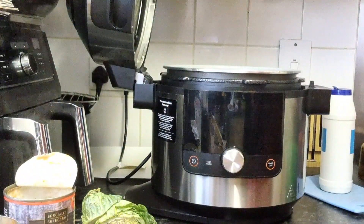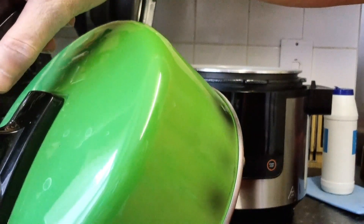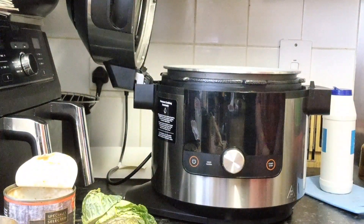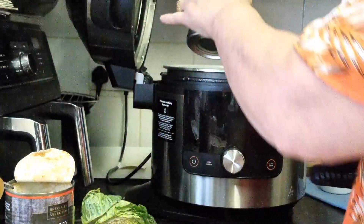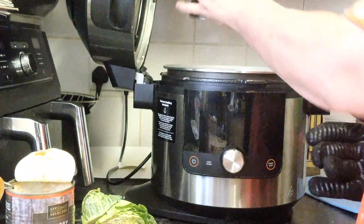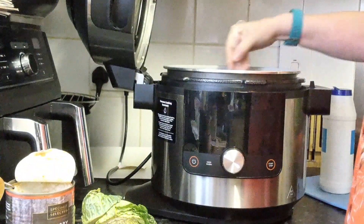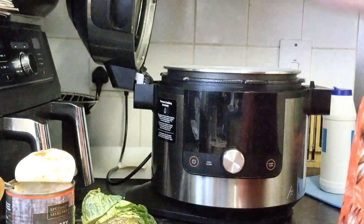We'll do the taco beans — they're in a tomato sauce so we really want to get most of that. I'll rinse the tin round and then pour it into the baked beans so I've got all the goodness. That goes in. Now I'm just going to give it a little stir, and lid down.